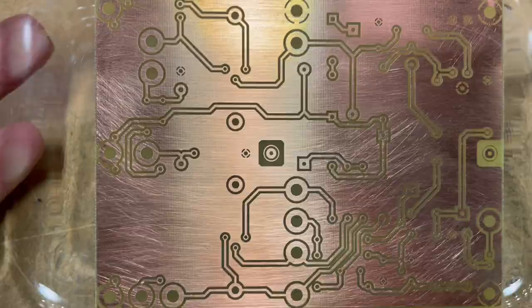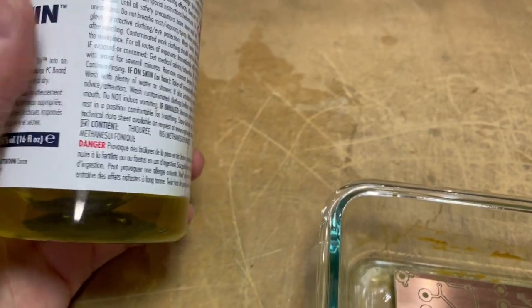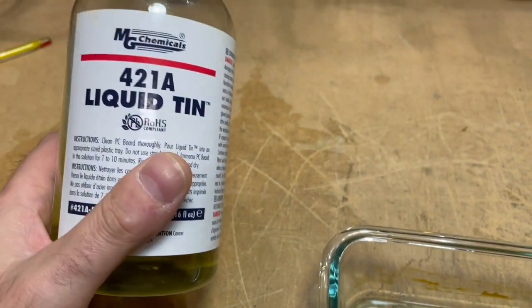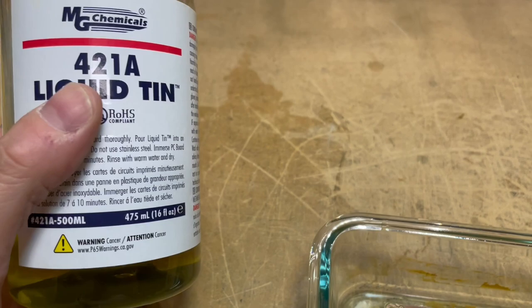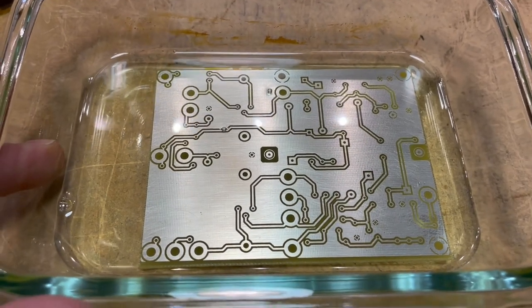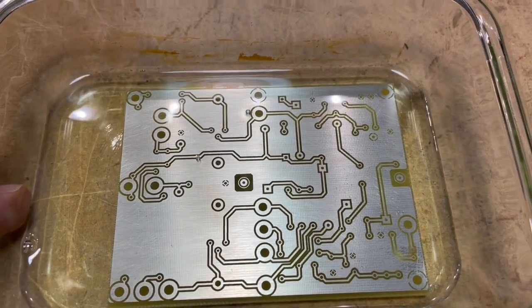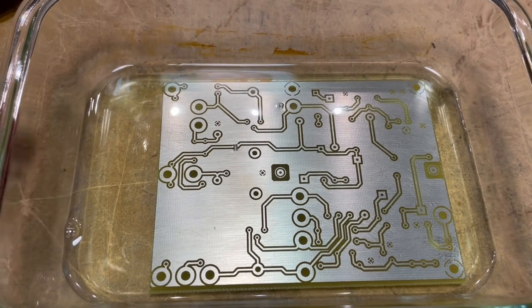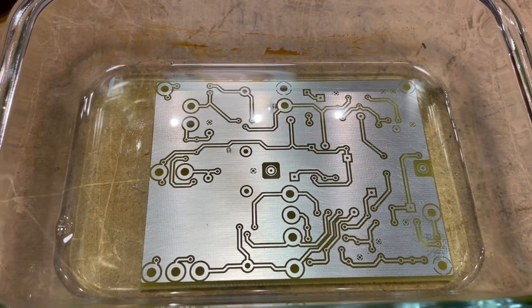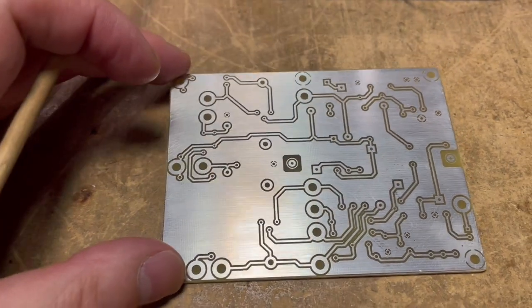To tin the board I use MG Chemicals liquid tin — the only tinning product I've found that works well, though it's quite expensive. I pour just enough to submerge the board. You can see the tinning process taking effect almost immediately — the copper takes on a silver color. Let it sit for a few minutes to work in properly, then drain, rinse, and dry the board.